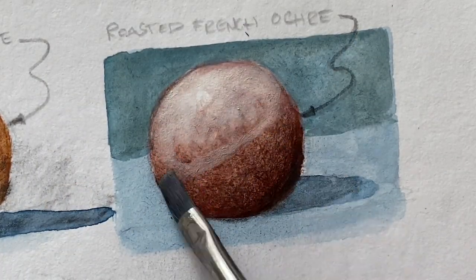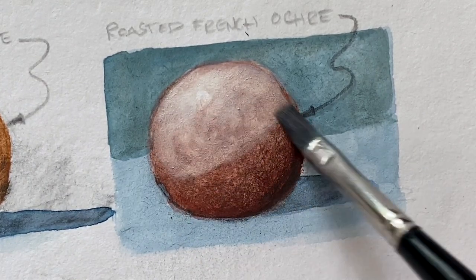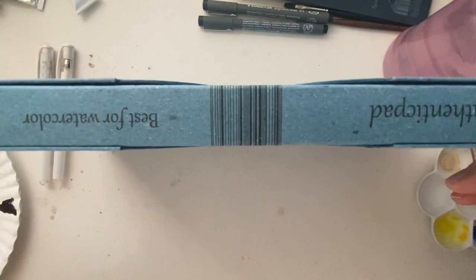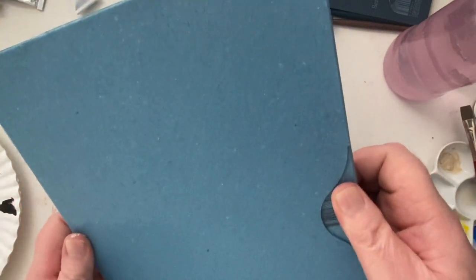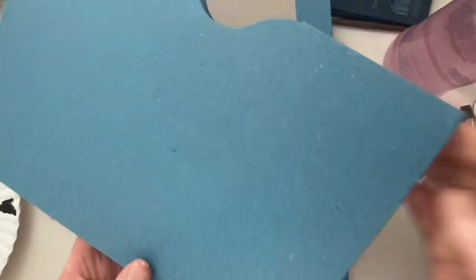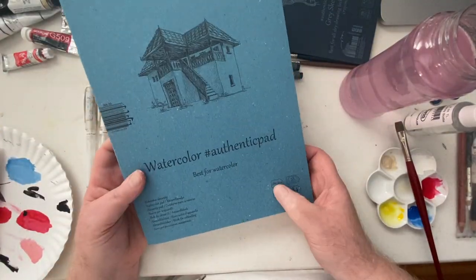I wanted to push and push this roasted French ochre paint in tonal value. It took me a long time, but I eventually got the paper to pull up just a little bit of the fiber. I had to really scrub to get it to do that. So I'd say those pads, even though they're probably for regular sketching or ink use, you could do wet on wet media there.